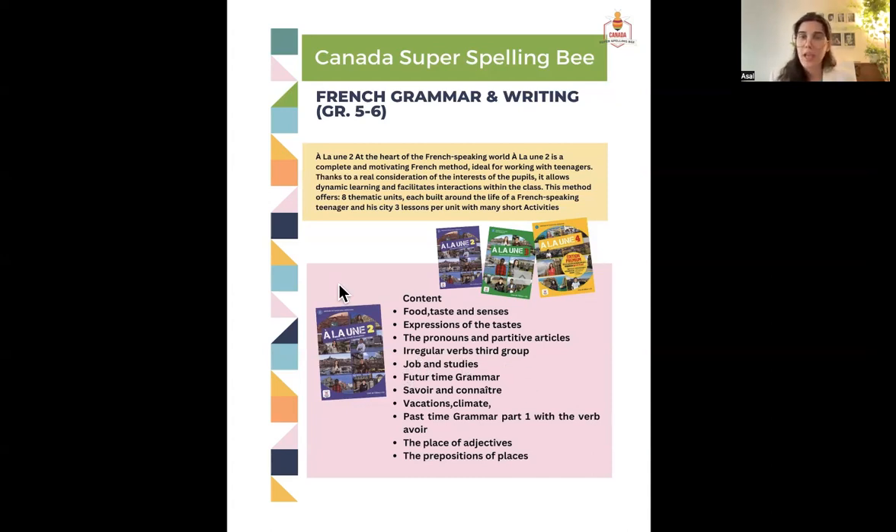The next topic is jobs and studies — different jobs, what we call them, the verbs and vocabulary related to jobs. All jobs in French have feminine or masculine forms — the word itself changes — so we'll cover that as well. After present tense and verb conjugation, we'll talk about future tense grammar: how to conjugate verbs and make full sentences. We have two types of future in French, and we'll also cover two verbs that both mean 'to know' but are different — we'll talk about the difference and when to use each.